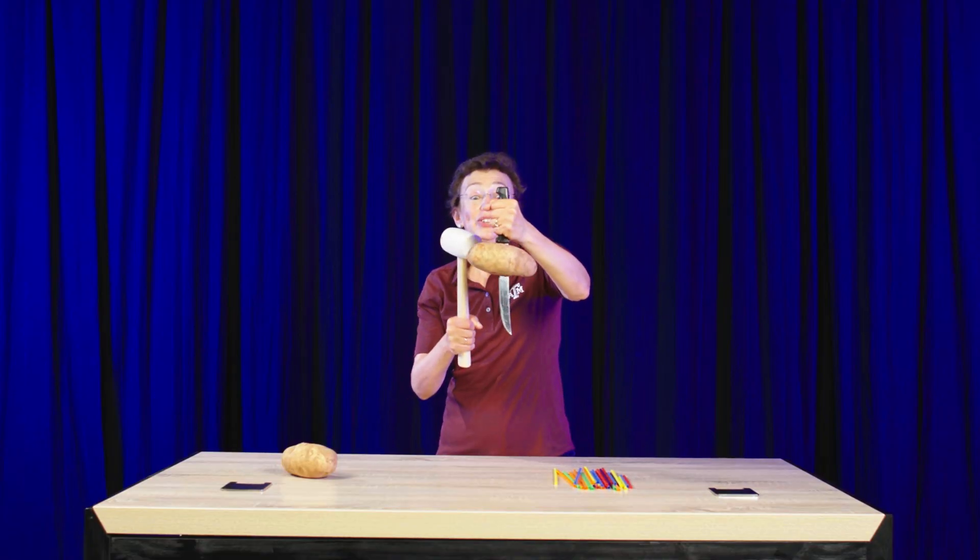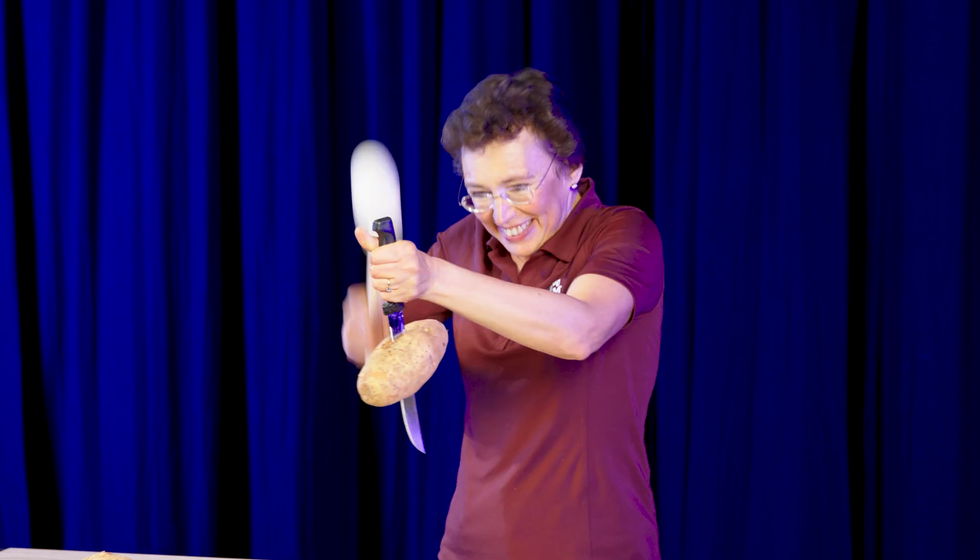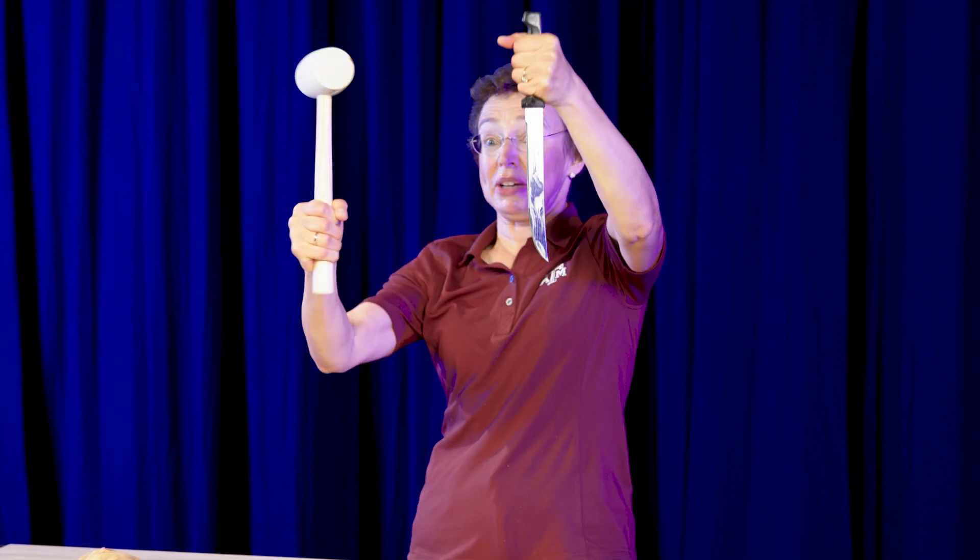Now, when you want to get rid of this potato, never touch the blade with your fingers. Do this. And everyone is safe.